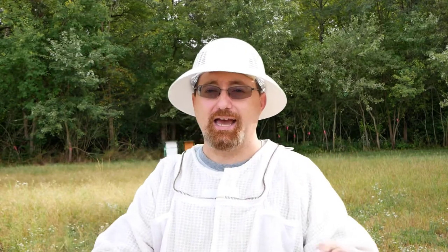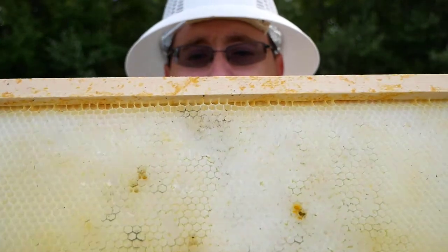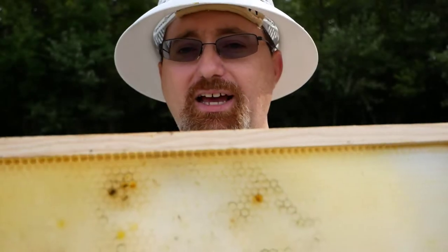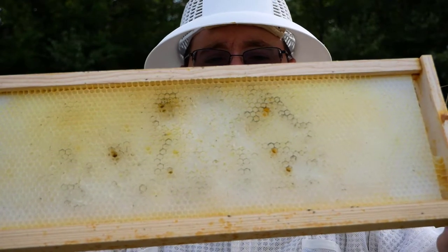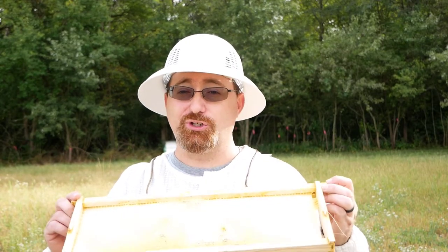I also want to take a moment to show you what a frame looks like after it's been robbed out. As you can see, it's pretty picked over — there's nothing left in it. The frame has lots of wax just chewed out, and that's the bees getting in there taking whatever they can as quickly as they can. That's what robbed-out frames look like, so I'll remember that in the future.